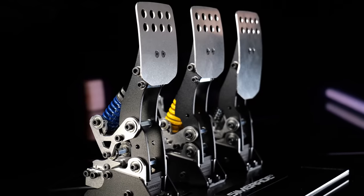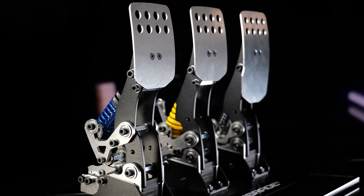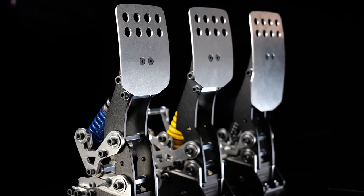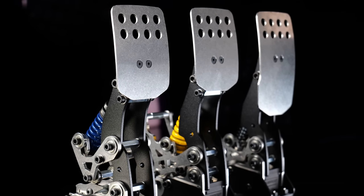Hey guys, Dan here. Welcome to this video. Today we're going to have a quick look at the SimGrade VX Pro pedals. This is just a first impression video, not a full review. I'm making this because they have a pre-order going on right now and I think these pedals are insane value, and for the pre-order price even cheaper.